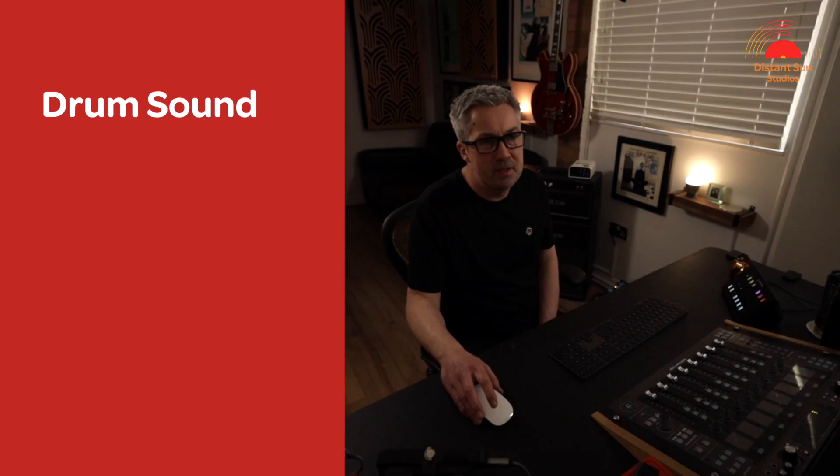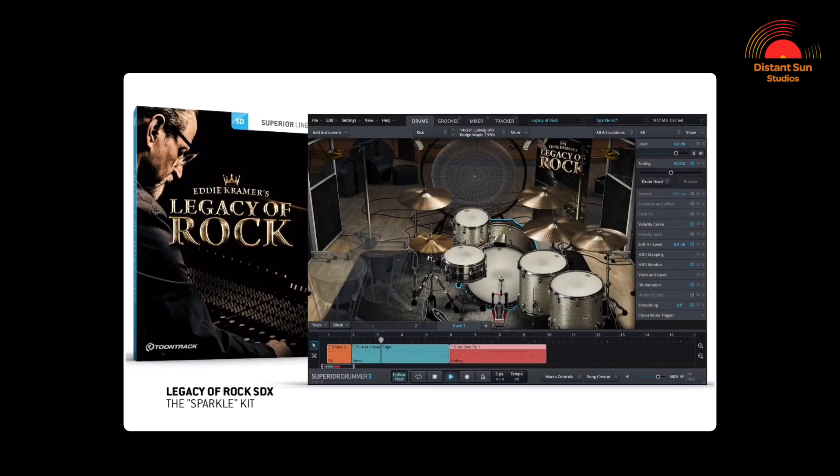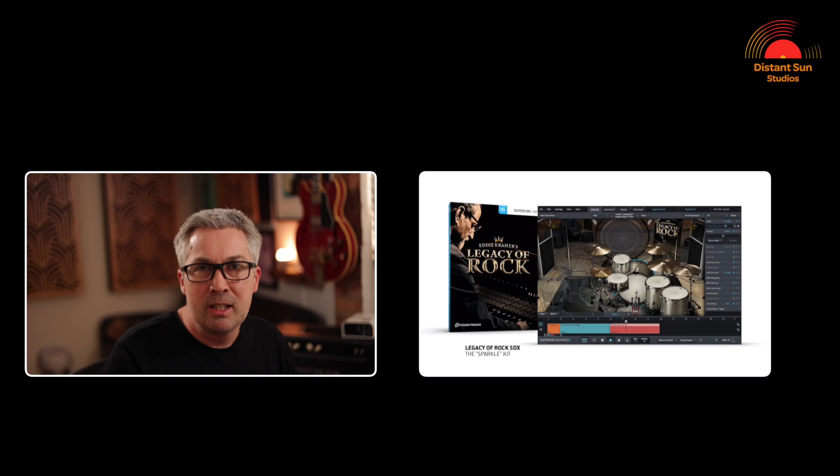I was after a drum sound that would be a slightly more modern version of a late 60s or 1970s vintage kit. I also wanted the track to have a live feel, very much like the band had recorded everything together in the same room. So I found a Superior Drummer expansion pack called the Legacy of Rock, where TuneTrack had worked with the legendary Eddie Kramer recreating the drum setups that he had used with Led Zeppelin, Jimi Hendrix, the Rolling Stones and the Beatles.